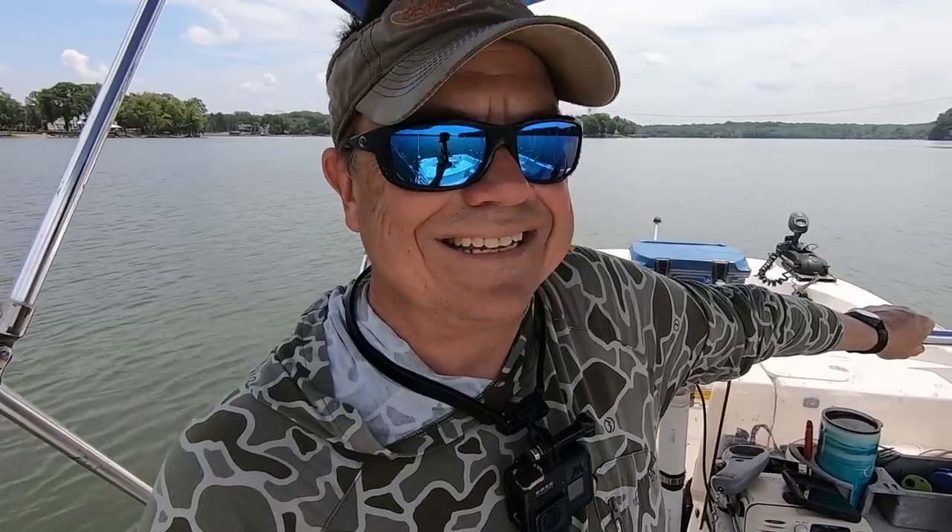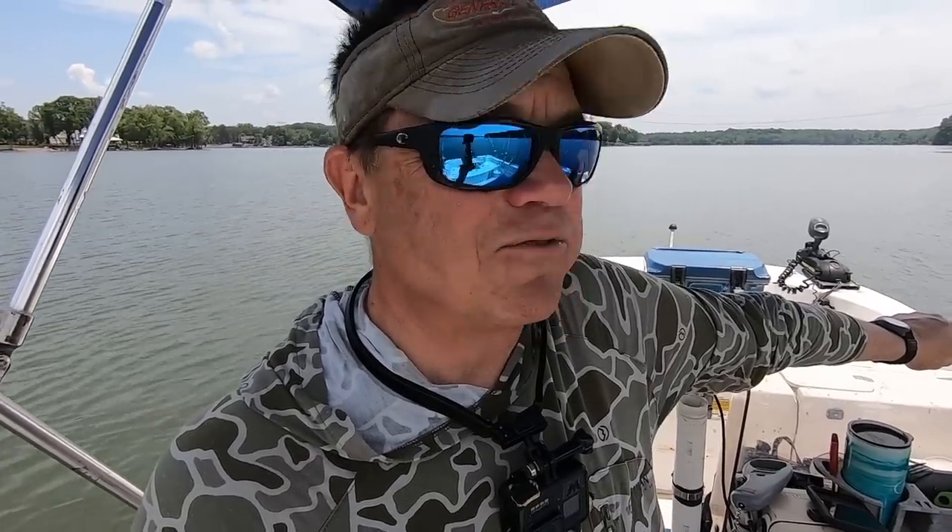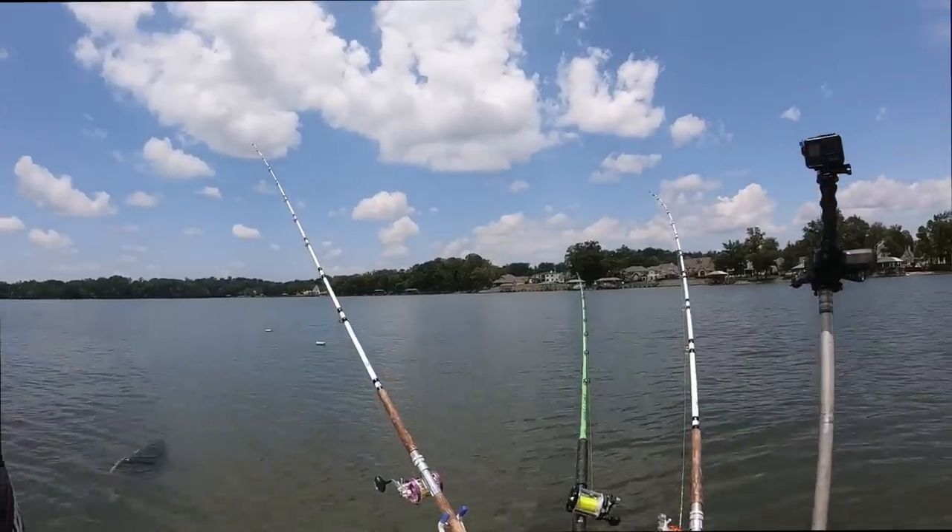I'm drifting across a flat here just to cover water. This time of year you can anchor up if you want to, but I think you end up having to hop holes. I just cover water drifting. If you're on the bank you're stuck waiting for fish to come to you, but if you're in a boat during the spawn you're better off covering some water to find biting fish because it can be tough.